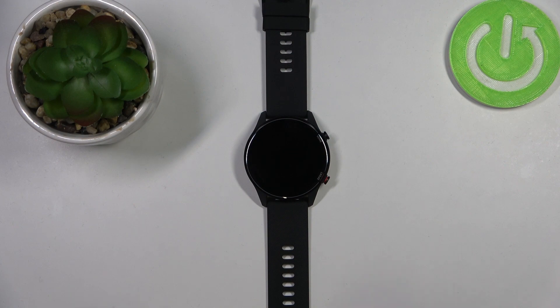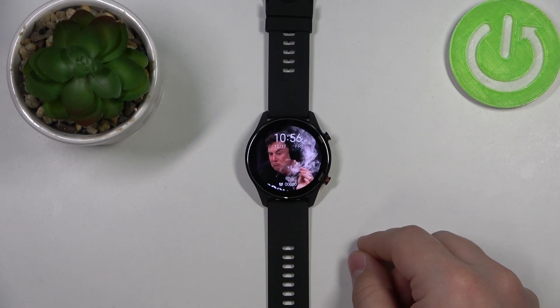First we need to wake up the screen on our watch. You can do it by pressing the home button. Once you wake up the screen,